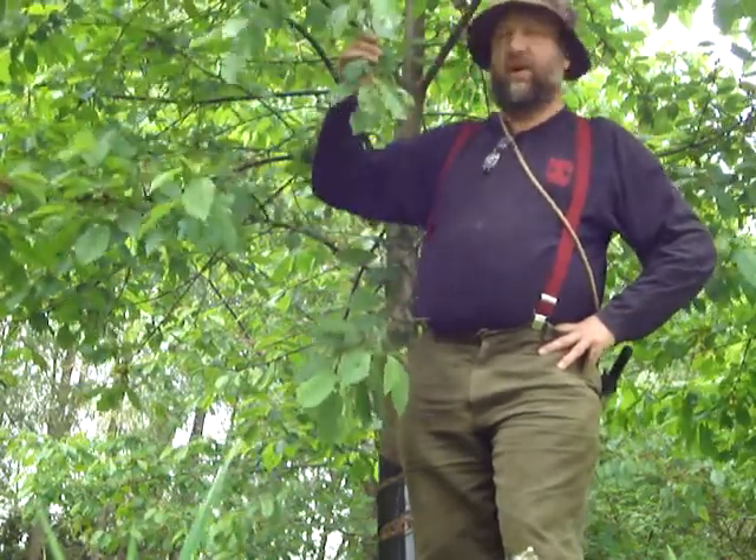Hello, down in the coppice I'm doing an operation called crown lifting. This is one of the wild cherry trees - well, we planted this one, planted five of these to make a little group, well I think about seven or eight years ago now. They do look lovely.